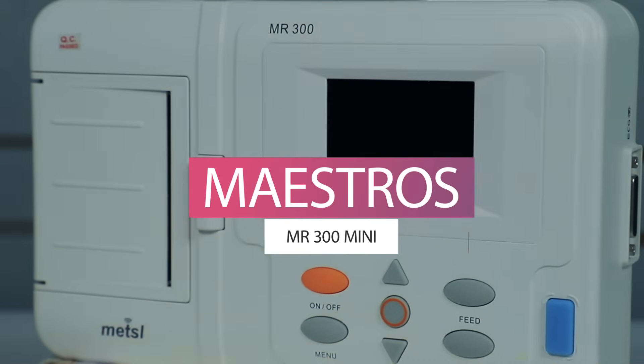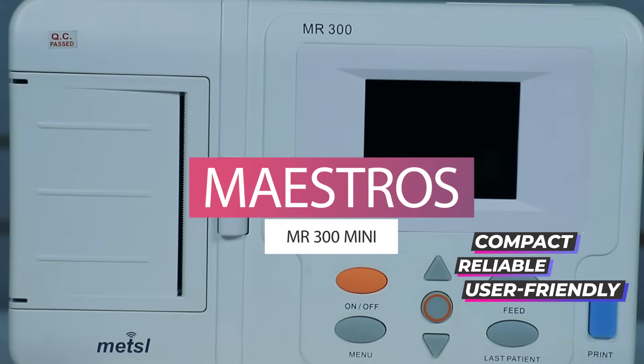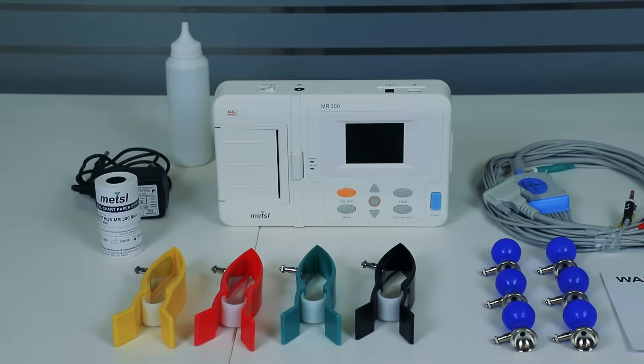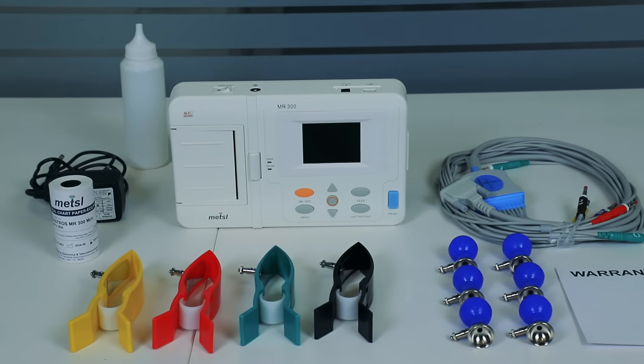Hello and welcome to the product demonstration of the Maestro MR300 Mini Machine — a compact, reliable and user-friendly solution for accurate cardiac diagnostics. Let's begin by unboxing the Maestro MR300 Mini Machine. Inside, you'll discover all the necessary accessories to get started right away.